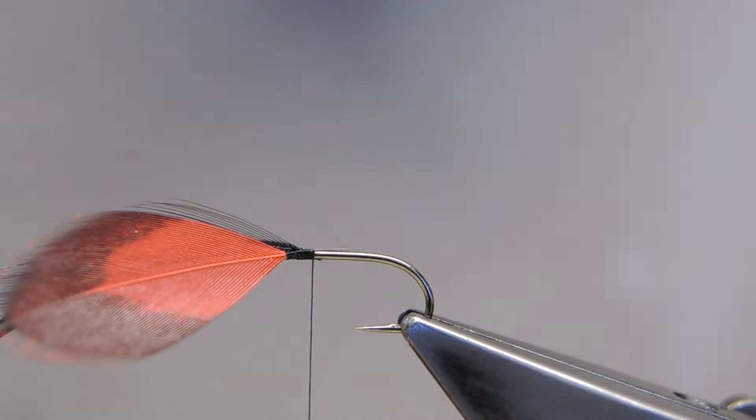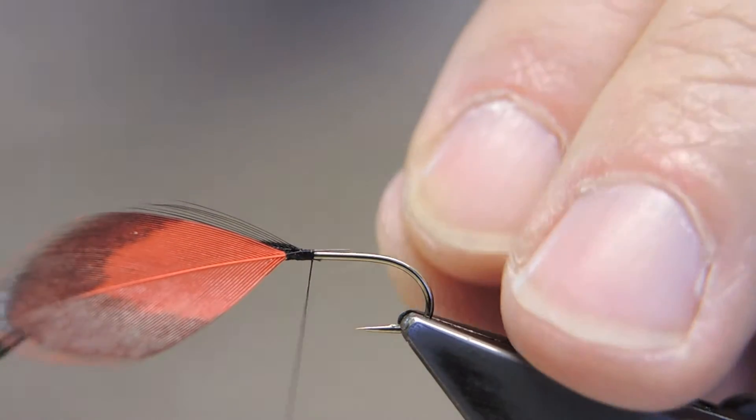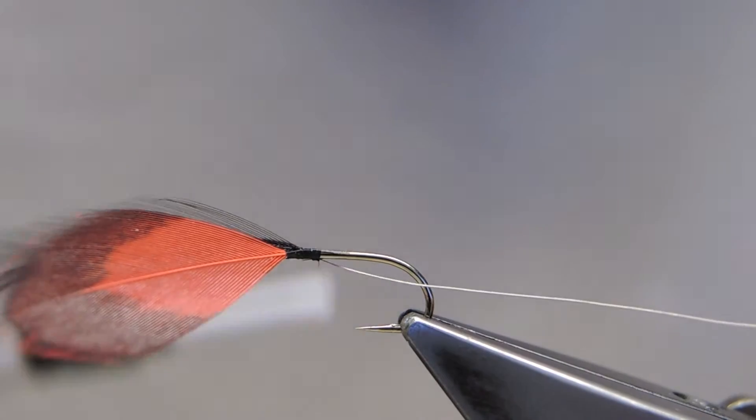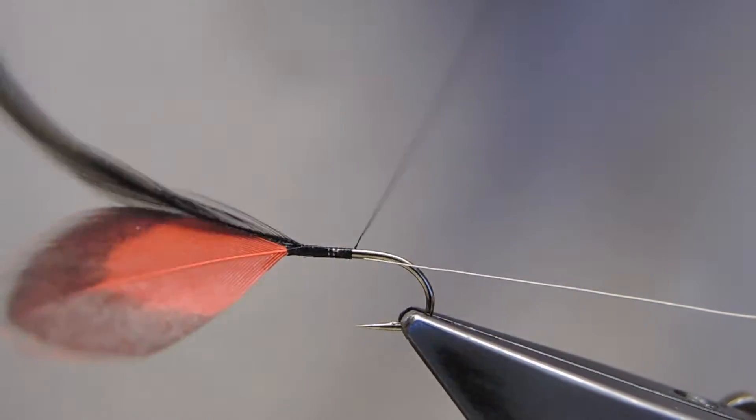The third material is the ribbing, a fine silver wire, which I tie in underneath, and then run the thread to the end of the shank.